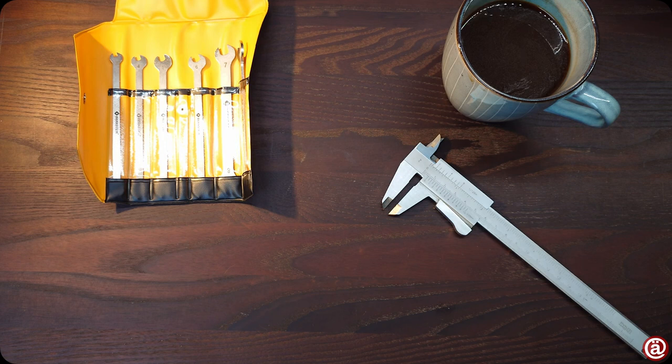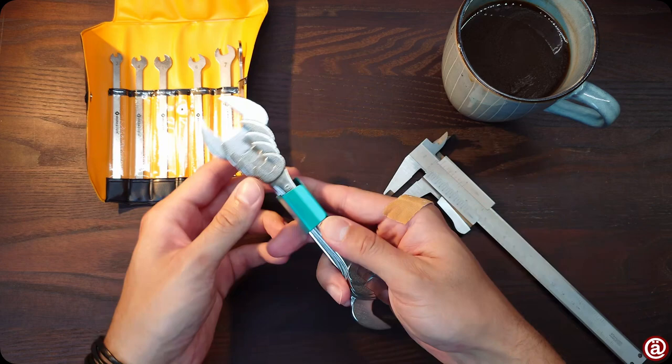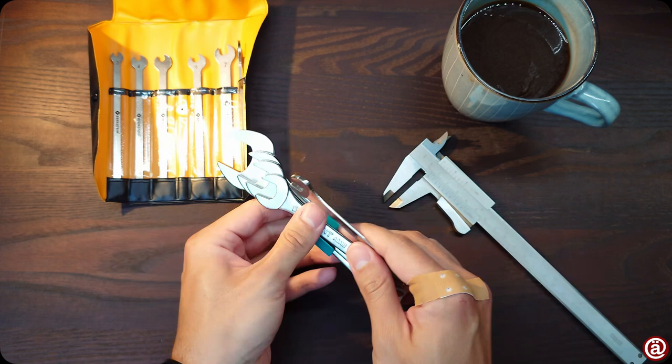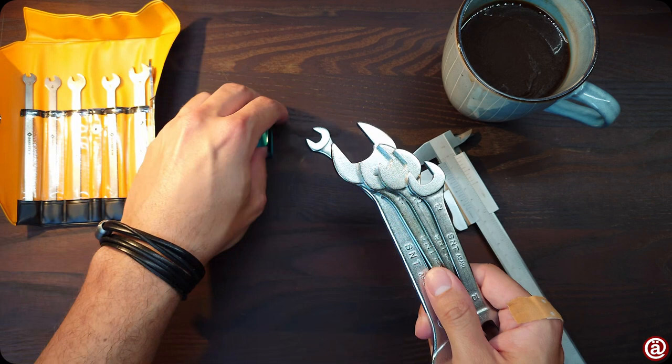Moving on with the clip. Somehow weird packaging seems to be the second topic of today's video. At least it seems well made, but I'm afraid to lose it somehow later. The clip holds the tools together, but as soon as you remove one it all falls apart.